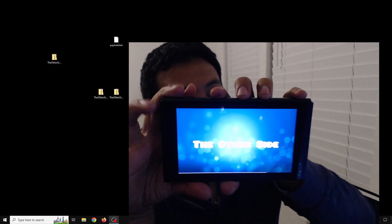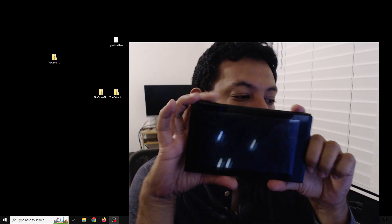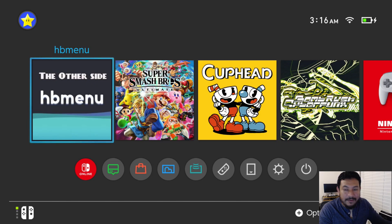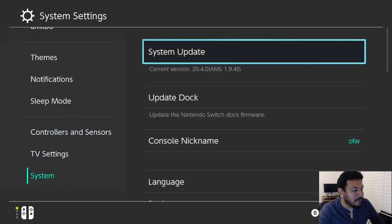Clicking on Atmosphere SysNAND — if you accidentally updated to 20.4.0 and successfully extracted the files to your SD card, you should boot into Atmosphere with no issues or crashing. If you're able to boot back into your switch without any issues then we should be good to go. We can also check by going into System Settings, scrolling all the way down to System, and right under System Update you should see that you're on version 20.4.0. We are back with Atmosphere 1.9.4 — I have an 'S' at the end because I'm using CFW on SysNAND; if you have an 'E' that's because you're using emuMMC.